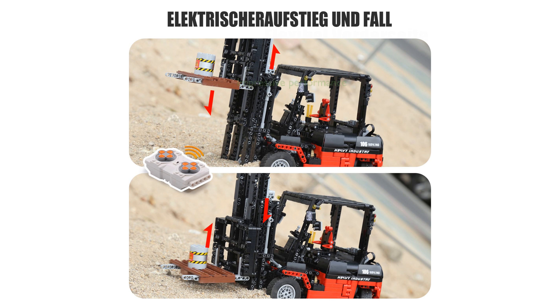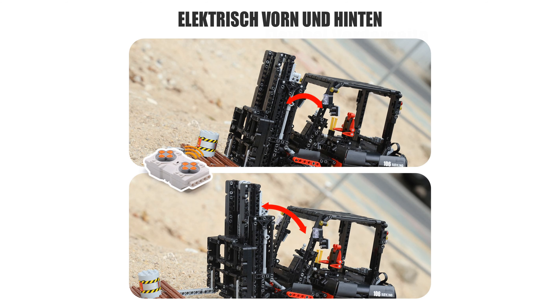Equipped with two high-performance motors and a 4-volt, 400 mAh rechargeable lithium battery, the forklift provides impressive running performance and extended playtime. This creative assembly design features an adjustable mechanical arm that can be angled up to 38 degrees, adding a realistic and imaginative touch to the model.